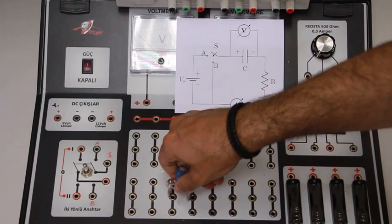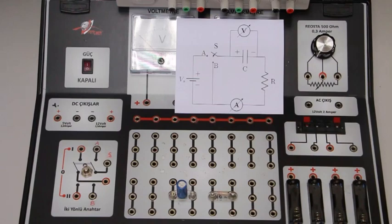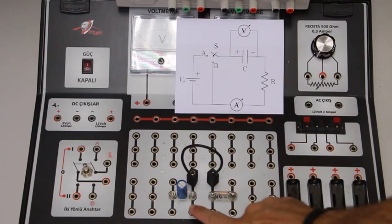I insert the resistor here. To make the connection between them, I use a banana-type connector cable. The capacitance of this capacitor is 2.2 mF, and this resistor has a resistance of 10 kΩ.